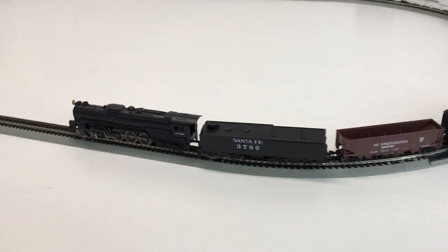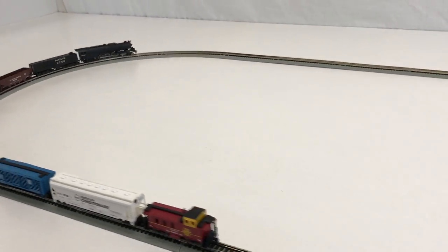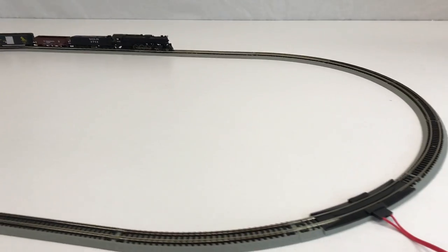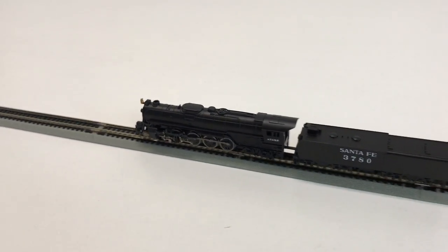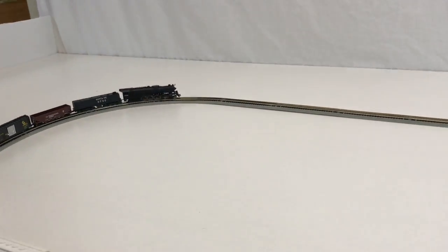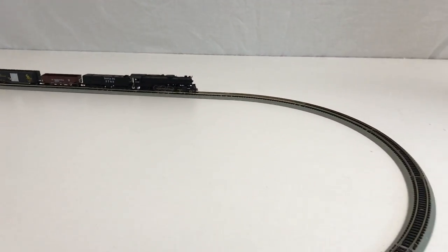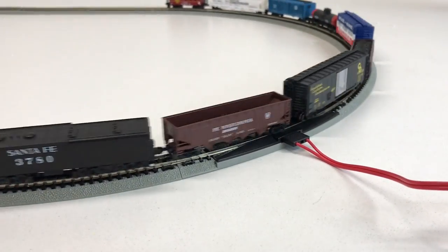It looks pretty good for such a small scale once it's going. That's another Bachman N-Scale train — we've shown others, mostly Thomas and Friends, but I thought I'd show you this one. It's my biggest N-Scale locomotive now. Be sure to subscribe to Briggs Our Toys.